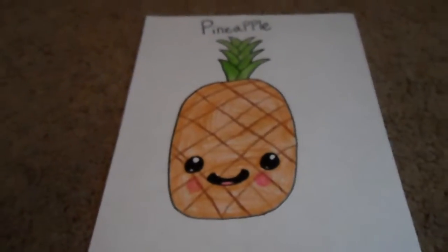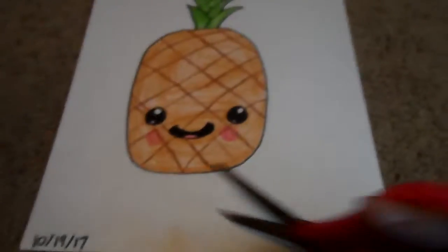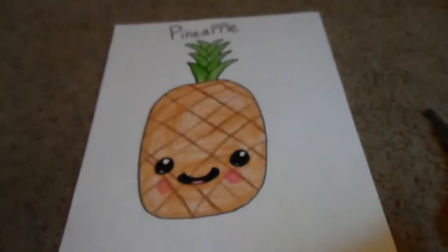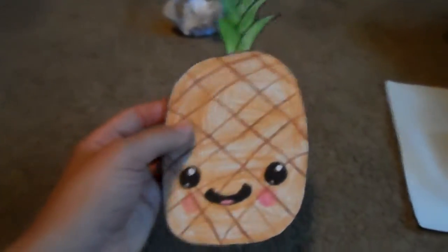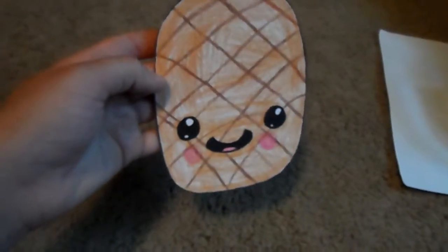Ready! First off, what you're gonna want to do is cut all around it, so I'll see you when I'm done cutting. We're all done with that — it should look like this. There's the garbage, and it should look cut out like this unless you're making something else.